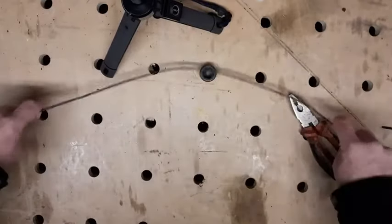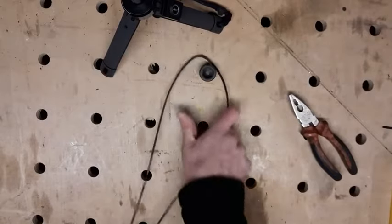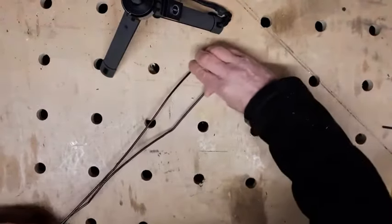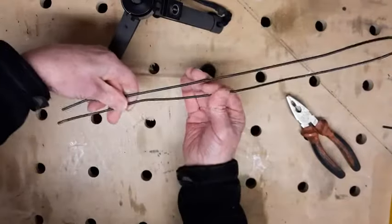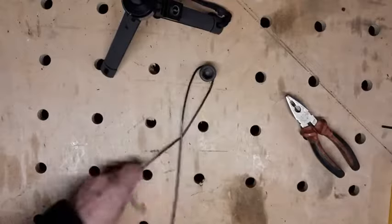Just trying to straighten the ends out. I'm going to wrap it around something — in your case it will be something like the tiller of your narrowboat, in my case it's a bolt. Wrap it around that so that the bend is about in the middle of it, and just twist.